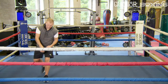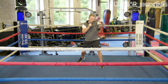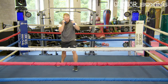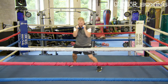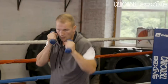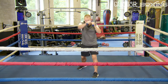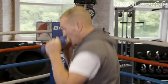For the last minute, grab the weights — we're going to finish strong. Hands up, now you can let the shots go. Make sure these hands are coming back to your chin, make sure your elbows are in, chin down behind your shoulder. Keep your feet right, use the space you've got.